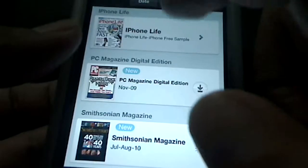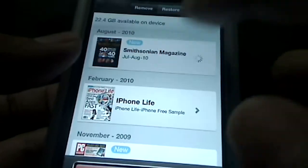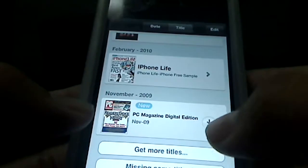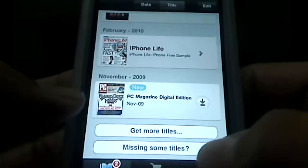Going back here, you can sort by title, you can sort by date. You can edit and delete stuff. It'll tell you how much space you have available on your device, and you can remove items from there. There's a download button right here, or you can get more titles if you have missing ones — maybe you bought one and it's not there.